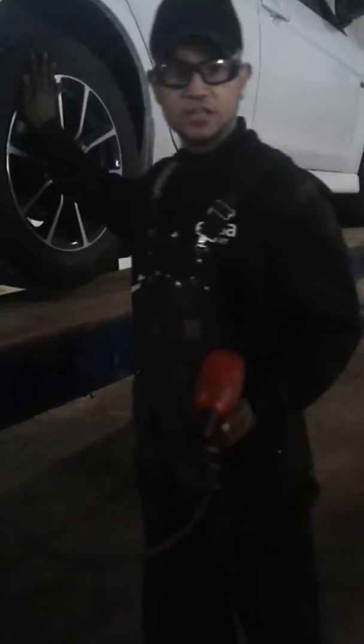Hi again, Chikon here. Today I'm working on a Mitsubishi Lancer 2016. What I'm going to do today, I'm going to change winter tires to summer tires.